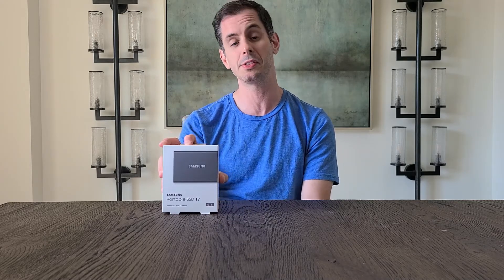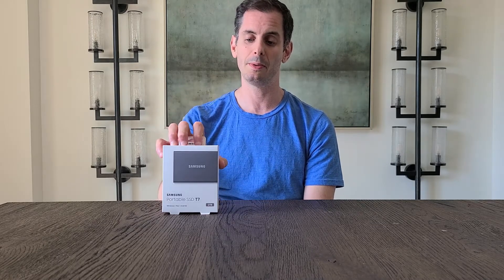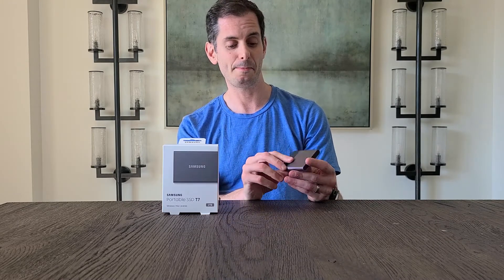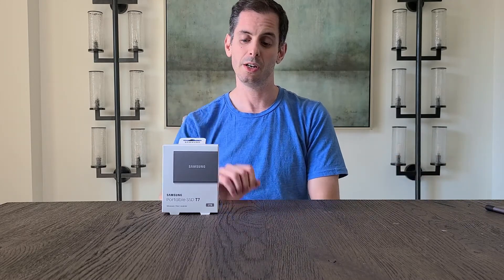Other features of the T7: it's got drop protection, they say up to 2 meters. It is metal, so you're going to have some exterior scratches if you do drop it, but the actual function of the drive should be protected. It's relatively small and weighs about 2 ounces. We're going to go over that once we unbox it. Then once we open it up, I'm going to do some performance testing on a couple of different computers, comparing it to my old SSD, Samsung's T3 — two models old. This is the 250-gigabyte drive, and we're going to be testing the 2-terabyte drive.